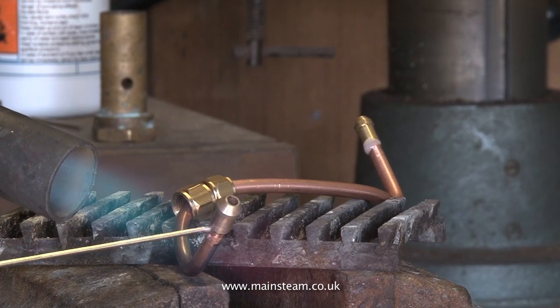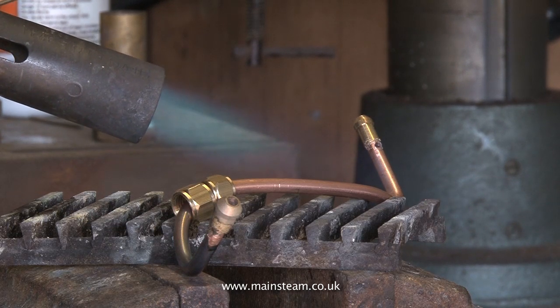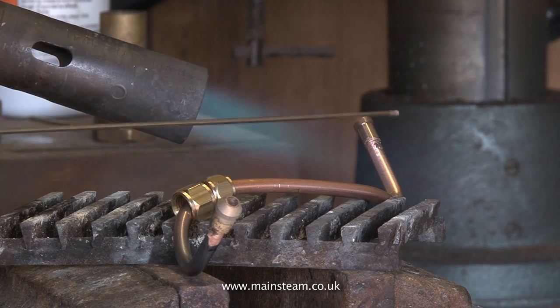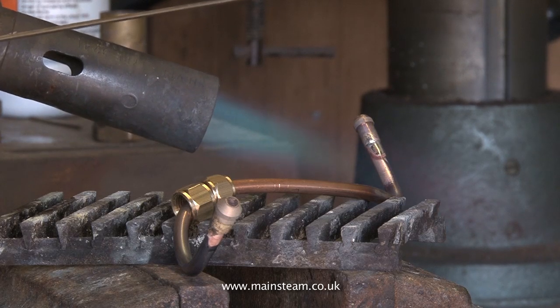Moving on to the second piece of pipe — in exactly the same way, apply the heat and wait until the flux takes on a very runny appearance like this. Just touch the silver solder on the joint, hold the heat on for a further two seconds, and then remove the heat.